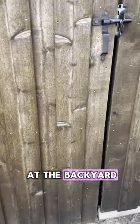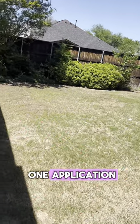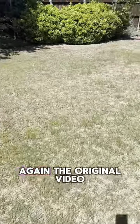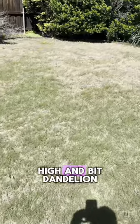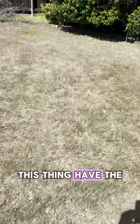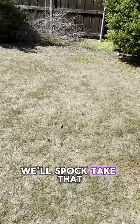Let's take a look at the backyard. Now the backyard was really bad. Wow — that's what we like to see after just one application. There is still a little bit of residual, some cleanup, but again, the original video shows how many weeds were back here: thistle that were knee-high, henbit, dandelion, cow parsley — this thing had the gamut of weeds. And there's a little bit of clover right there. We'll spot treat that while we're here.